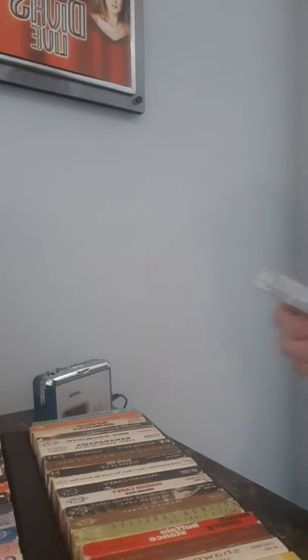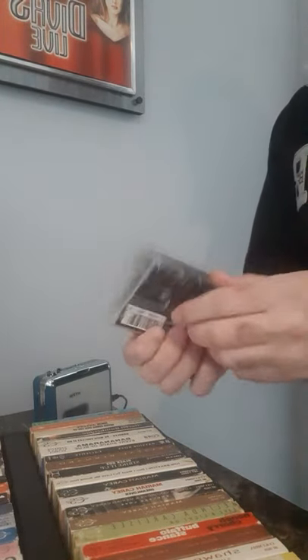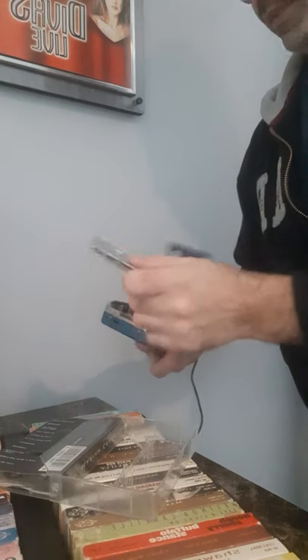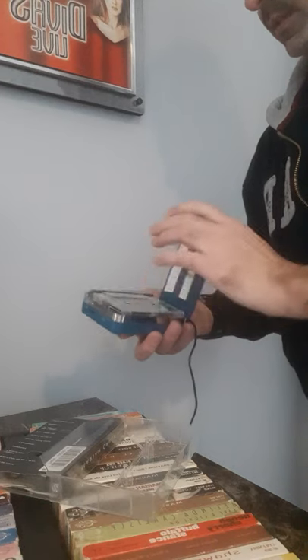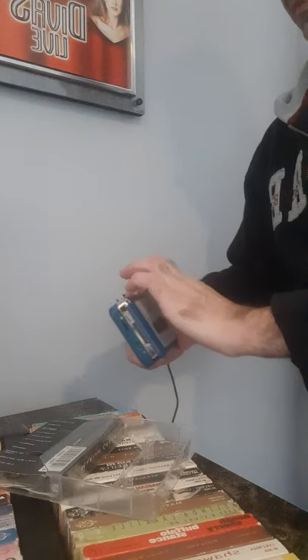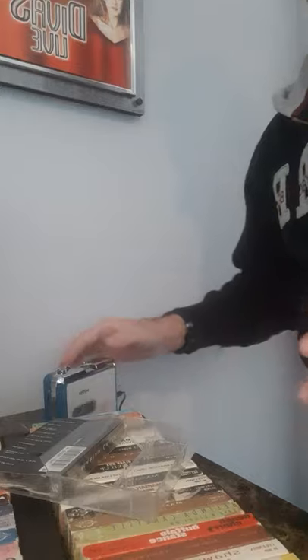Really quick, here's how this works. We grab a cassette — of course, Mariah. This cassette is 30 years old and pretty sure it should still work. We open it up like this, press play, and if you hear the music, that's the cassette player playing through the speaker on the wall.